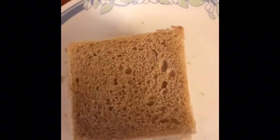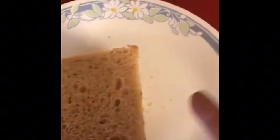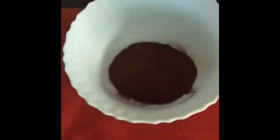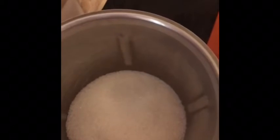I have taken brown bread and cut the slices. I've also taken one big cup of milk, three teaspoons of coffee, and sugar. First of all, I will grind the sugar in the grinder, and then I will blend it together with the coffee.